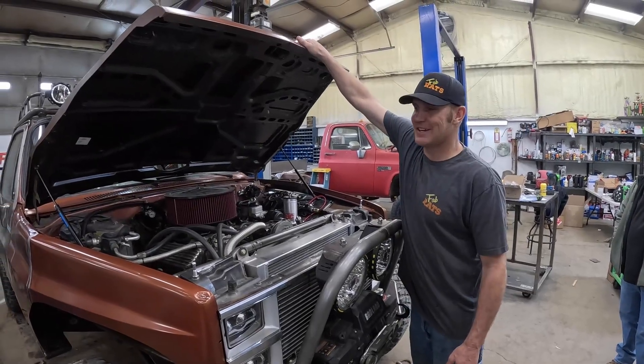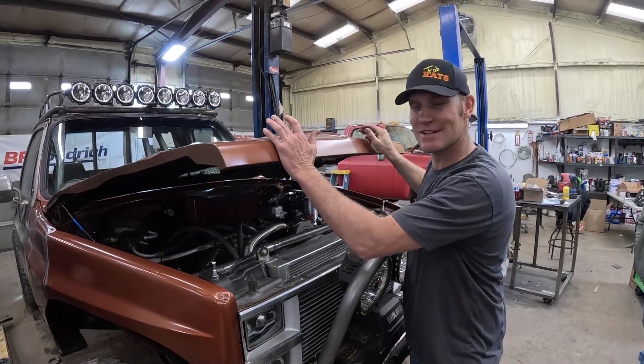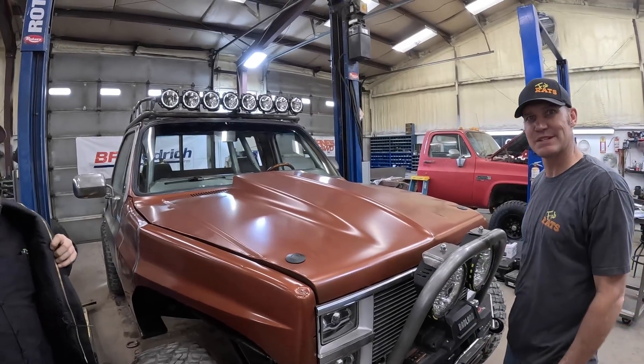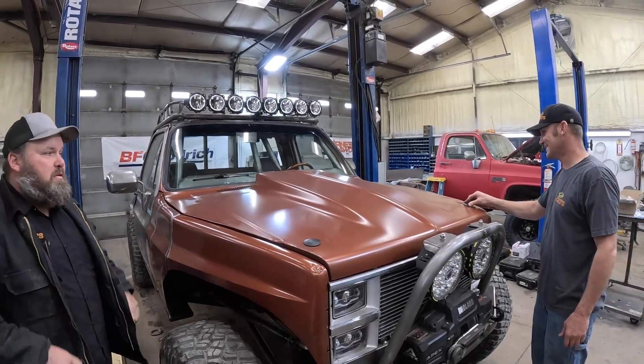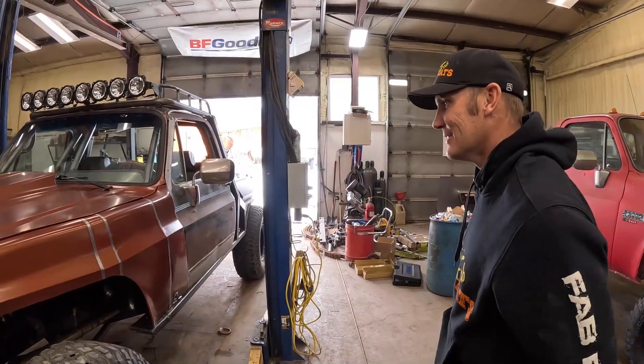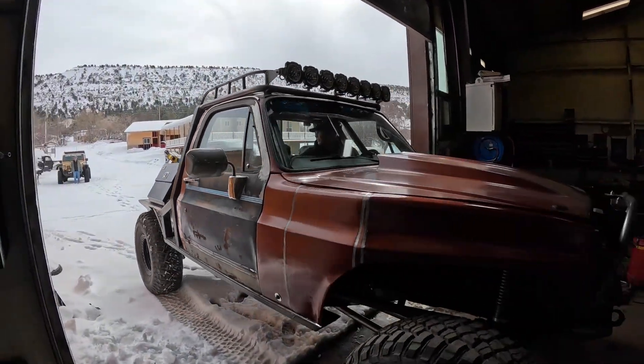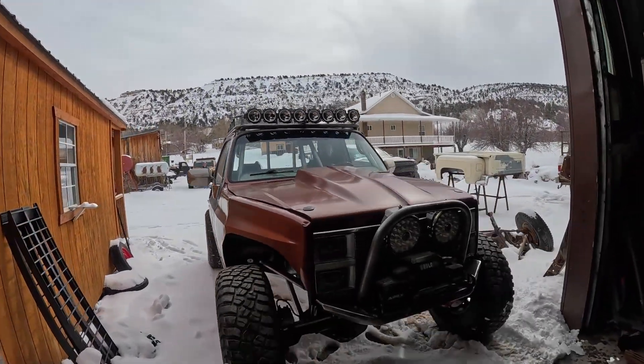The truck's not done but it's going on its first recovery. We're gonna go get a truck that's stuck in a swamp, so we'll go try that — we're gonna need the winches. Alright, let's go see if we can get these guys out.